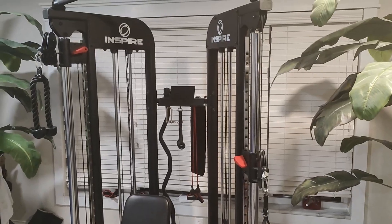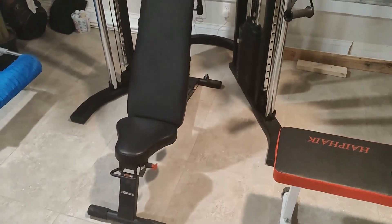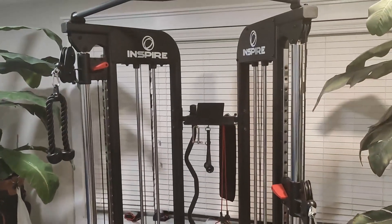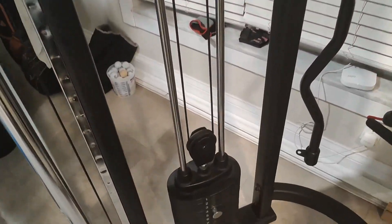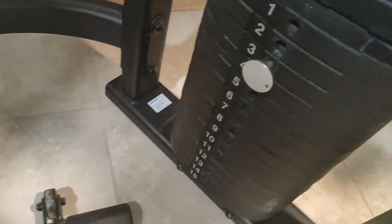The guy that doesn't want to be named owns this machine and I'm in his house. I love this Inspire workout machine — I don't even know what to call it — but it's like 160 pounds down here on each side.